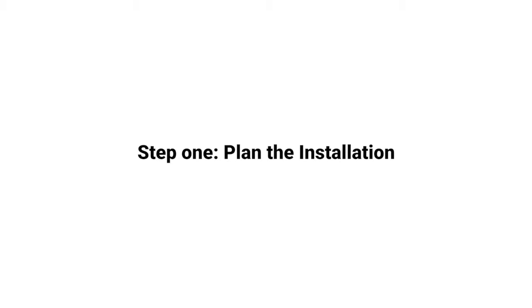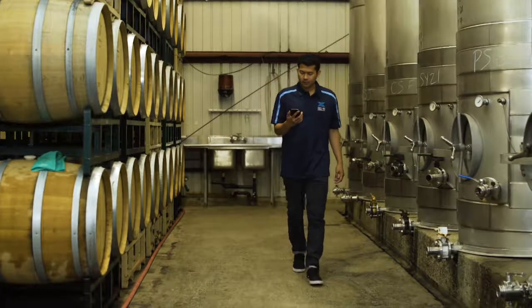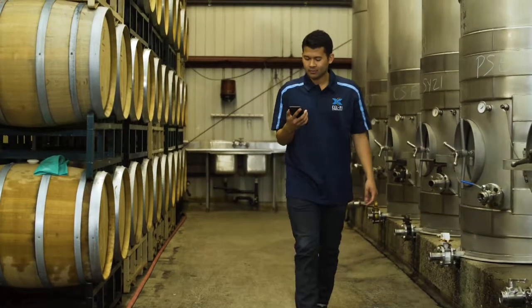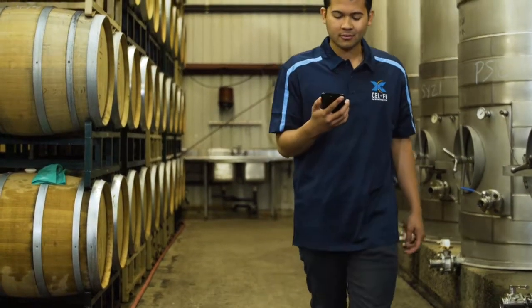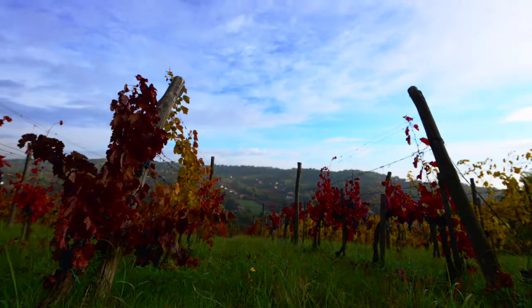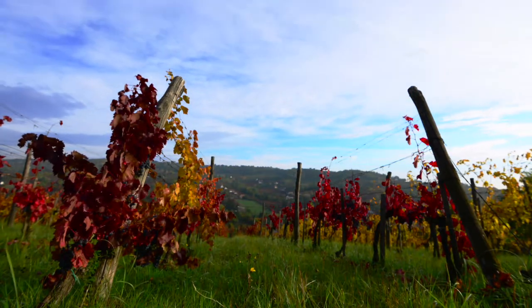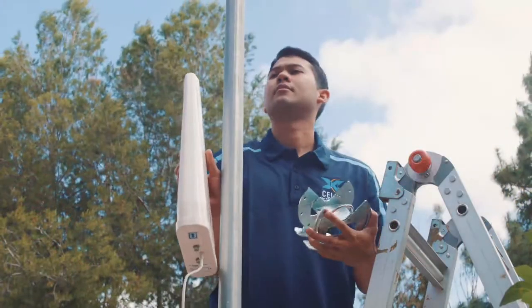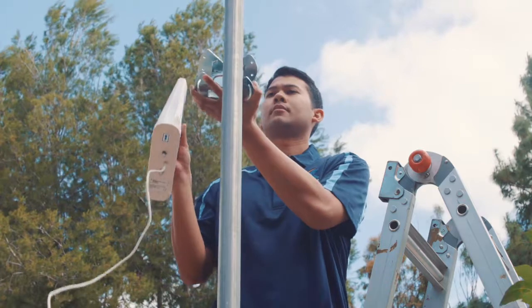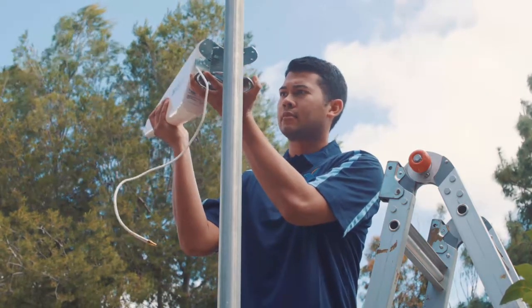Now we are ready to plan the installation of these components. Use your cell phone to find the area with the best signal strength. This area may be indoors or outdoors — this is where you will mount the donor antenna. For best performance, try to keep the distance between the donor antenna and the Go unit as short as possible. Now find a specific location in the area that had the best coverage for the installation of the donor antenna and mounting bracket.